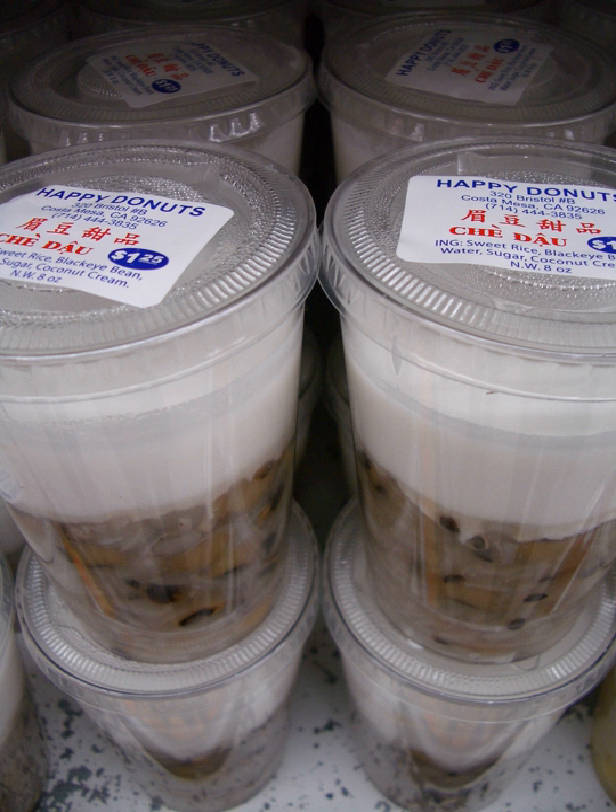Chae thung, whose name translates to 'combo dessert' in Vietnamese, has multiple versions: one is made from dried red jujube, peanut, and dried auricularia auricula-judae fungus, while another is made from taro, cassava, green bean, seaweed, and water chestnuts.